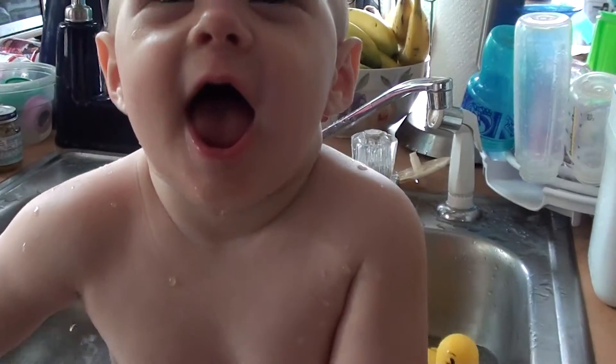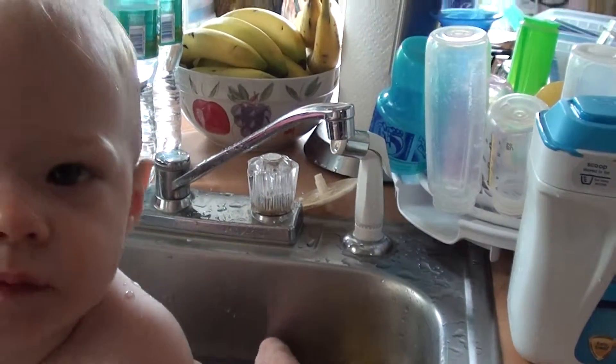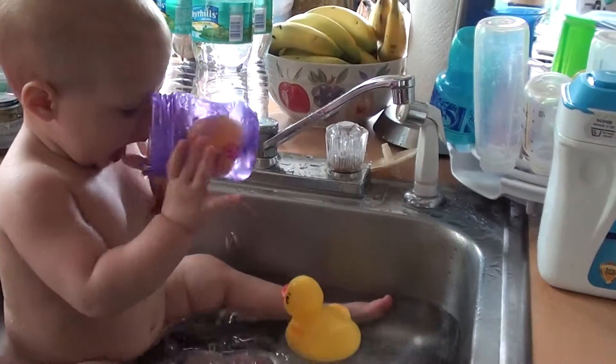No, stay in the bathtub. Sit, sit, sit. Thank you. There we go. Get those rubber duckies out.